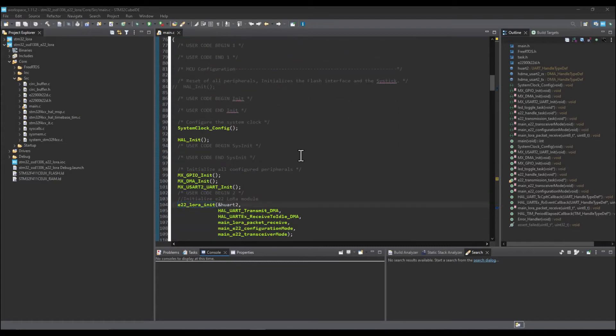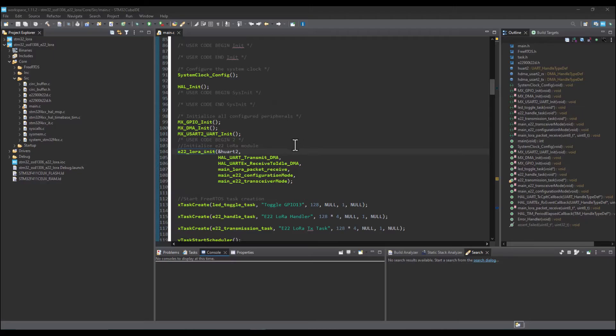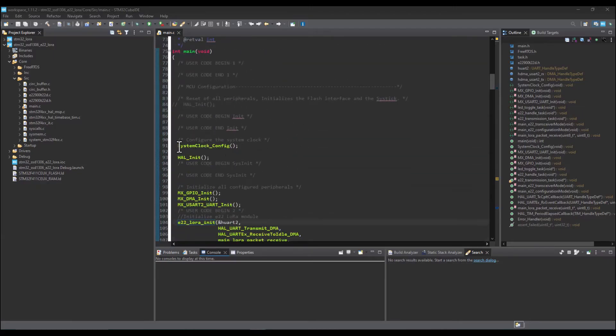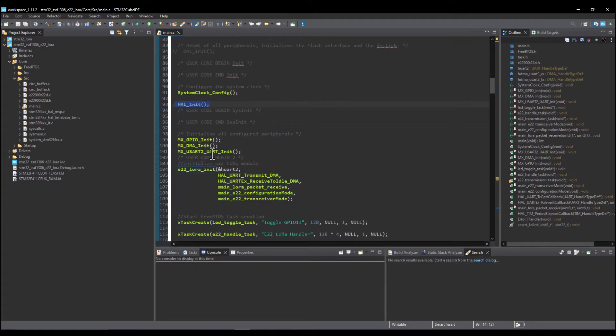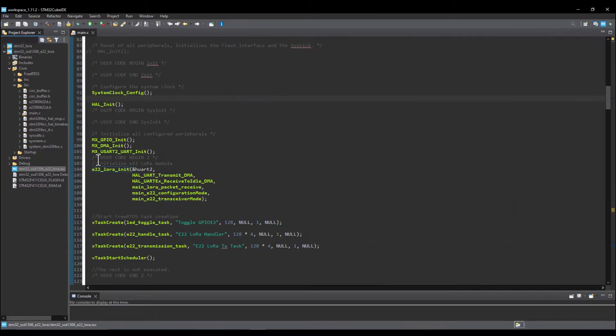Here's the firmware running on the STM32 microcontroller where I've integrated FreeRTOS. I may cover FreeRTOS integration for STM32 in a separate tutorial. Starting from main, we have clock configuration, HAL initialization, GPIO, DMA, and UART initialization — these are generated from STM32 CubeMX.